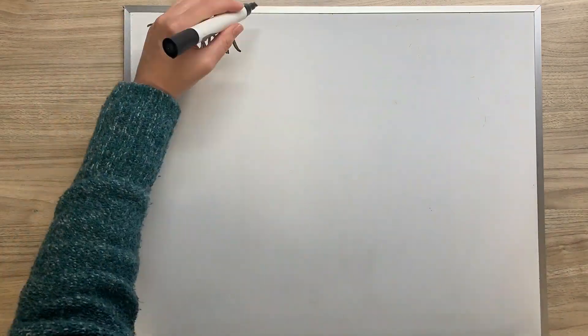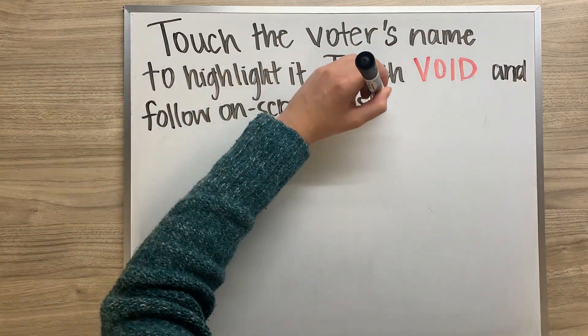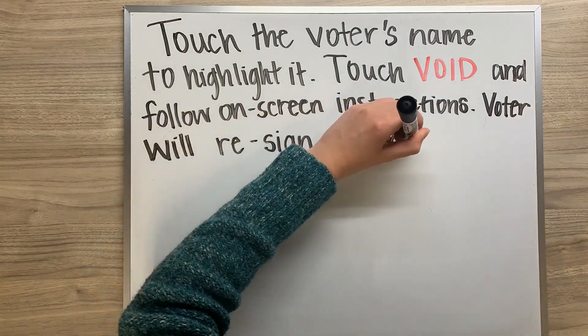Touch the voter's name to highlight it, then touch void and follow the on-screen instructions. The voter will re-sign for their ballot.